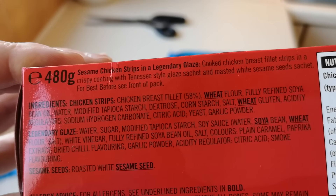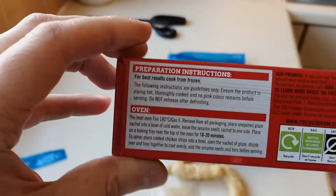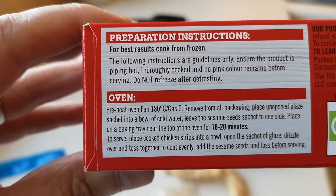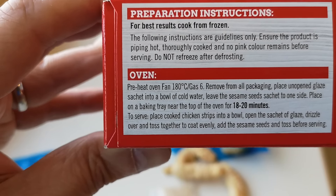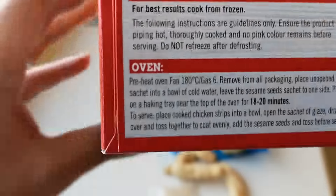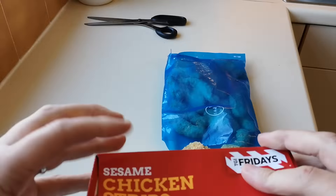And roasted white sesame seeds sachet. There's the oven instructions. For best results, cook from frozen in the oven — but I'm going to do mine in the air fryer and take you along for the ride, step by step, because I know a lot of people have been getting air fryers. There are some good deals to be had on the Black Friday deals.